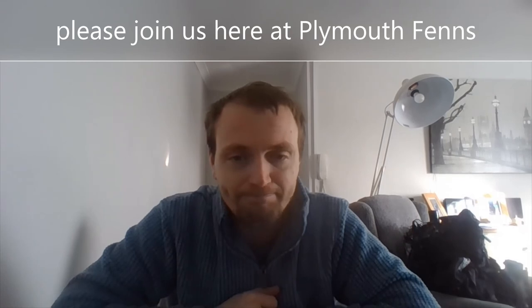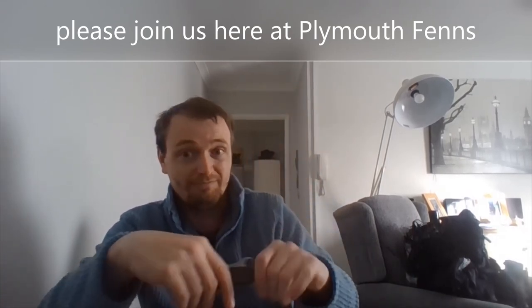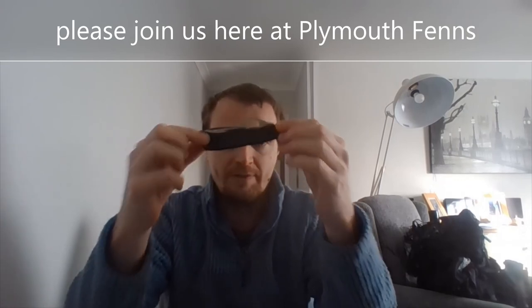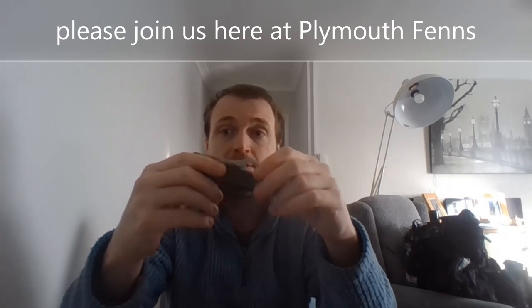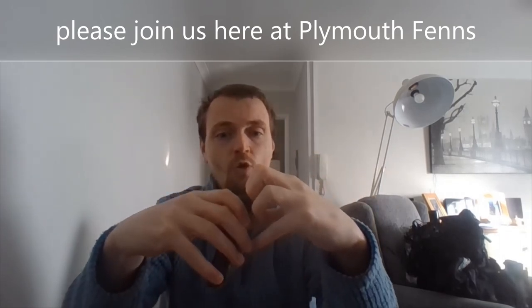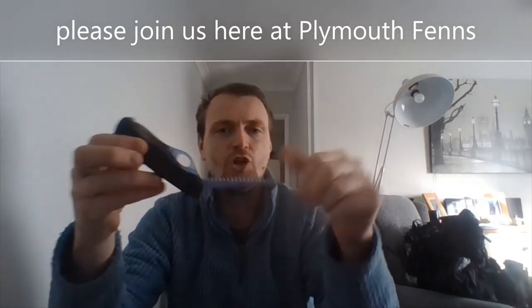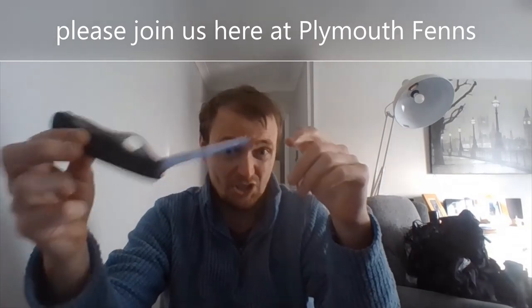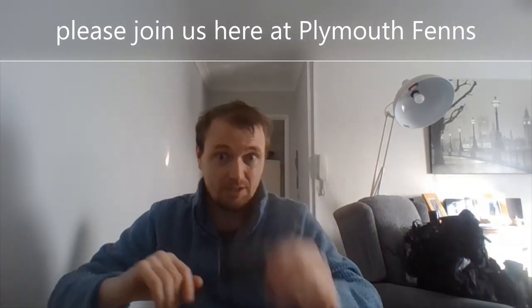The last thing in here is my new Soldier Victorinox. I like this a lot because it has - as you can see - it's got the blade. But most of all it's got a good saw, and this saw is really aggressive.